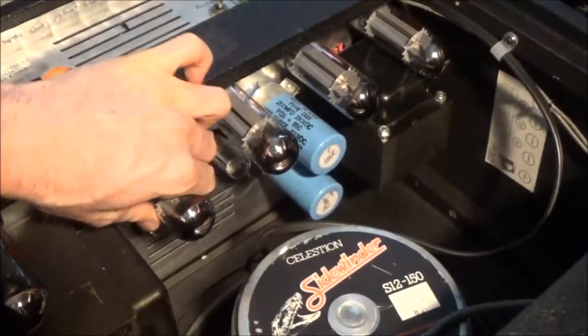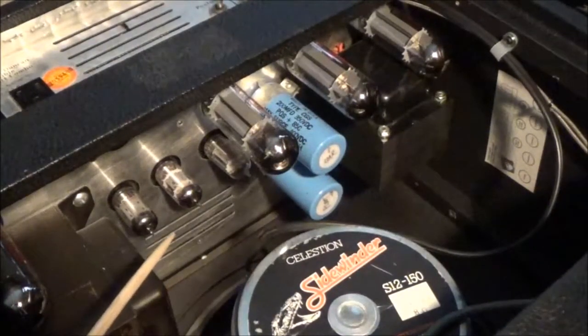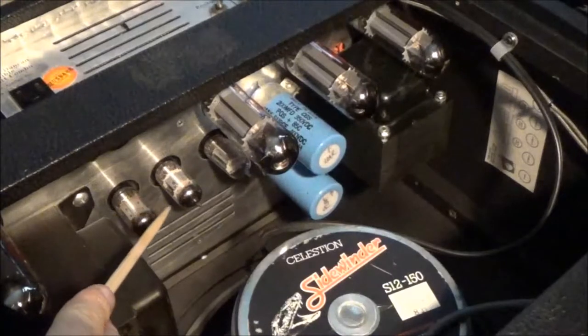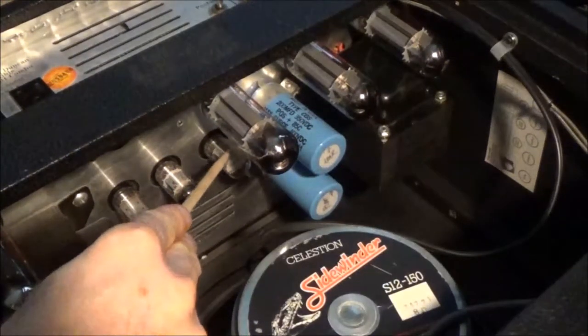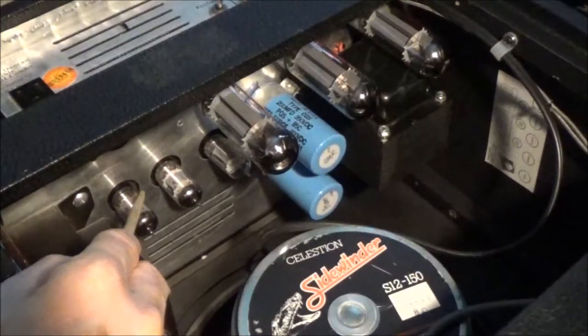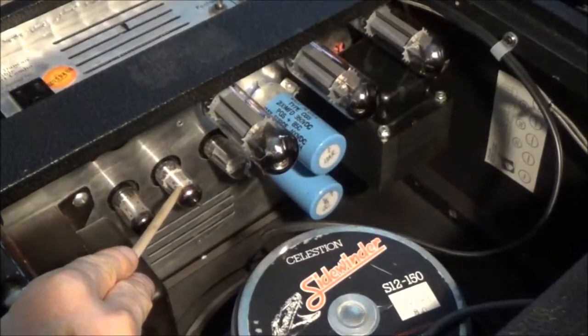I'm going to remove this one EL34 so we can see all these tubes. These two tubes here are the variable wattage circuit — a 12AU7, and in the middle is supposed to be a 12AX7.